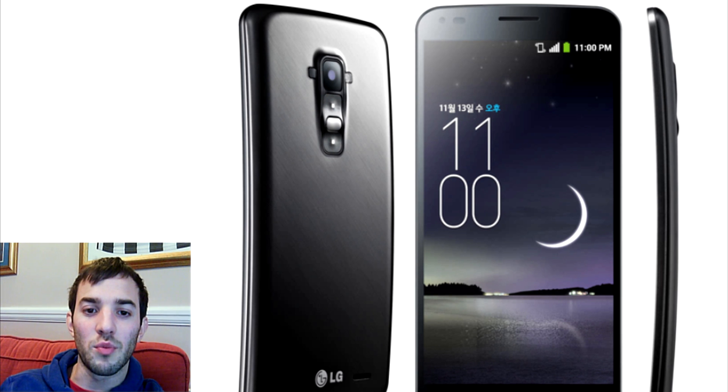I've got to say, I do really like the design of this. LG are really pulling out some nice smartphones, especially like the LG G2 and stuff like that — they're doing a really good job here. I'm not completely sold on curved smartphones; we'll have to see. I really need one in my hand to actually feel it. But let's go ahead and check out the specs.